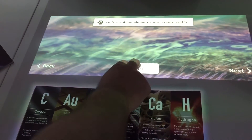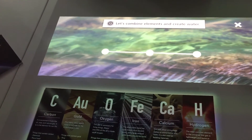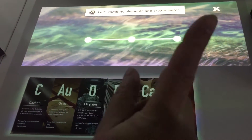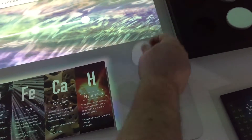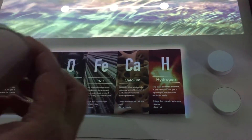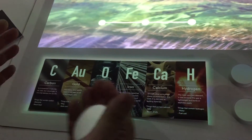So now I can start this. It says: let's combine the elements and create water. I use the element blocks here — these are just disks to stand the elements up on. They're not magnets, they're just disks. So I know water is H2O, so 2H and 1O.